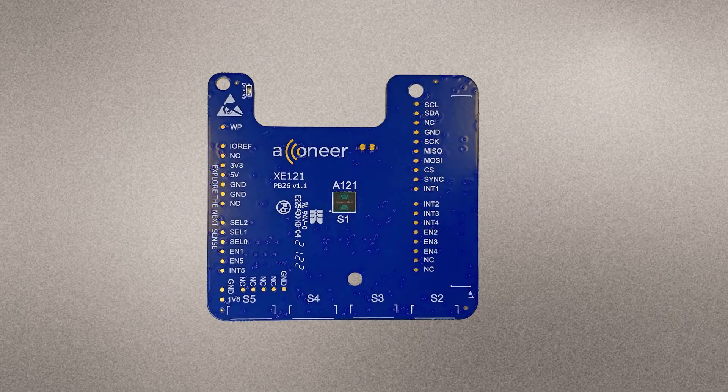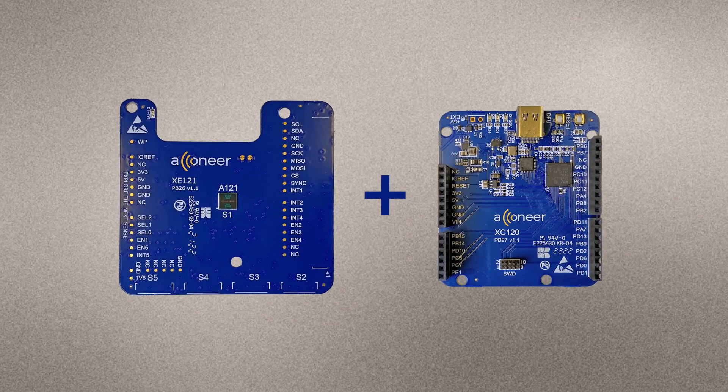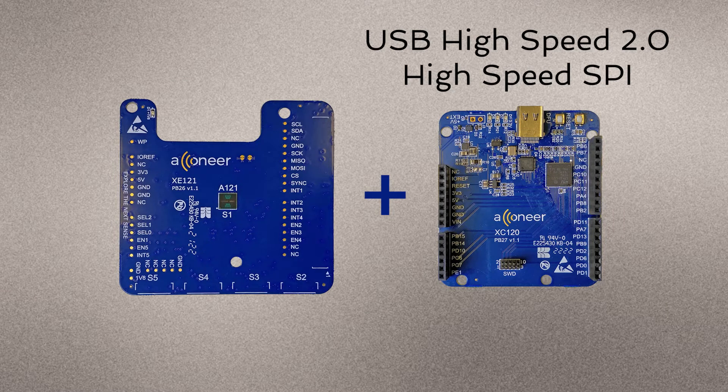The purpose of the XE121 is to evaluate the A121 pulse-coherent radar sensor. This can be done in three different ways. The most straightforward and optimized way is to connect the XE121 to the XE120 connector board, which enables evaluation using the Aconeer Exploration Tool. This gives you the highest data streaming rate thanks to the USB High Speed 2.0 connection on the XE120, and the highest SPI speed possible.